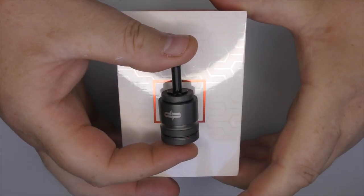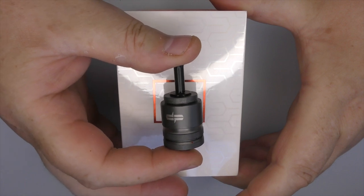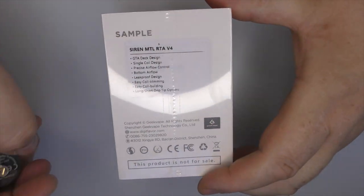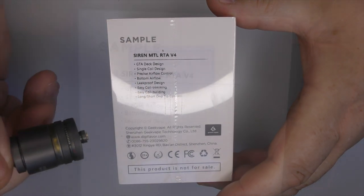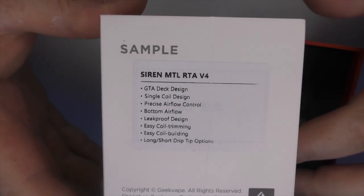Hi guys, Todd here. Today we're going to be having a look at this - the Siren V4 by Digiflavor. I've got a brand new one here and we're going to open that up and show you what's in the box. This is the one I've been using for the past week and a half.